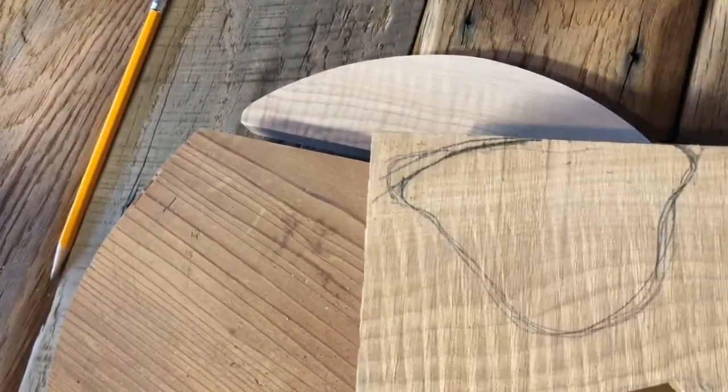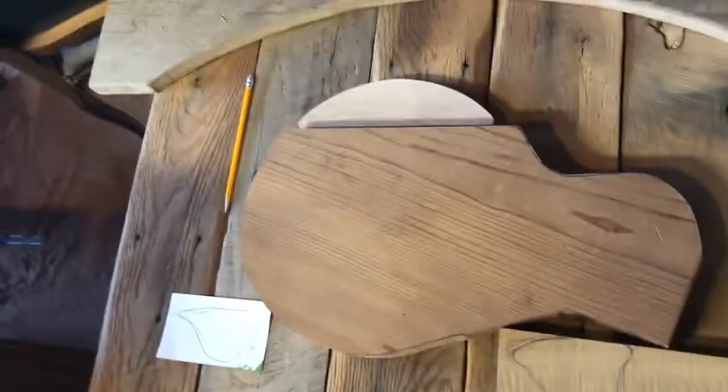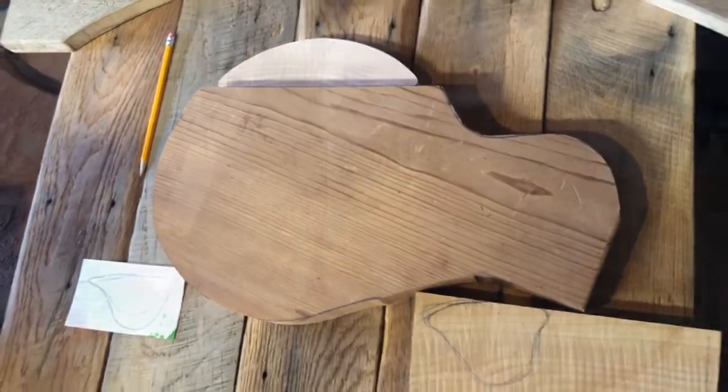I made sure that the flame rays were going the same way and the grain was going the same way, so it doesn't look like a completely different piece. There we go — let's cut this bad boy off.